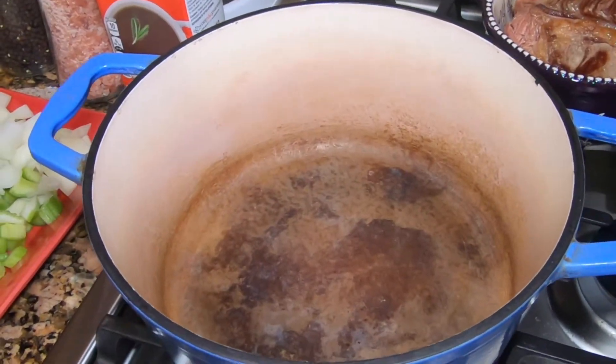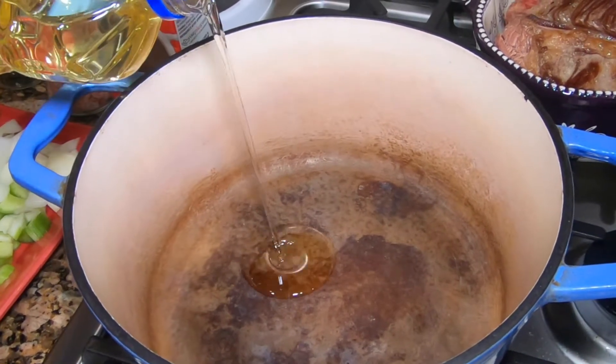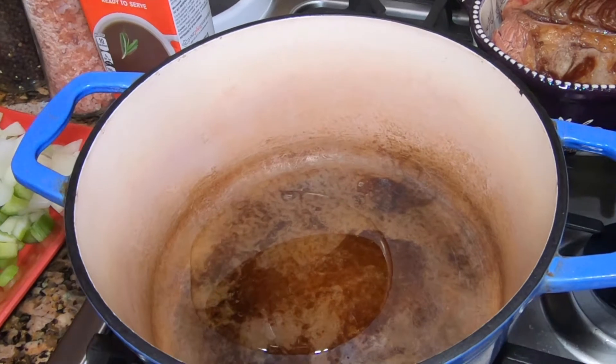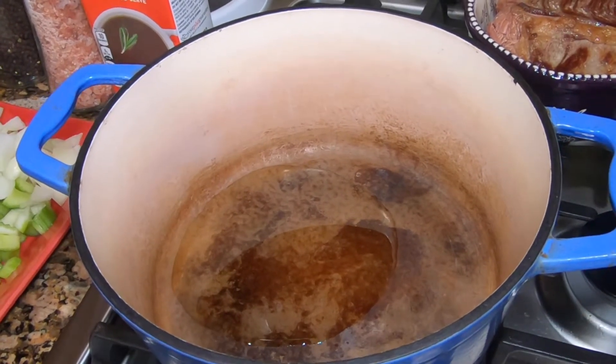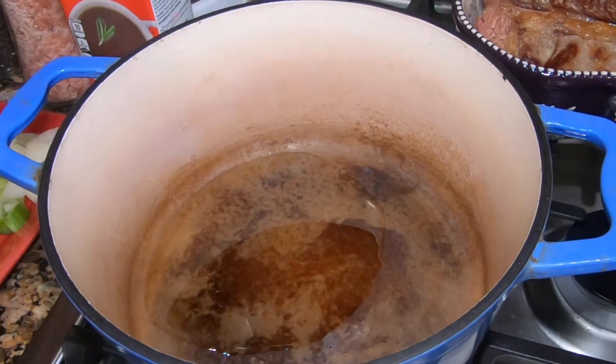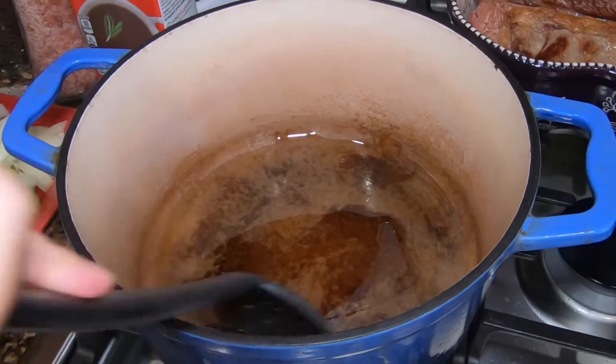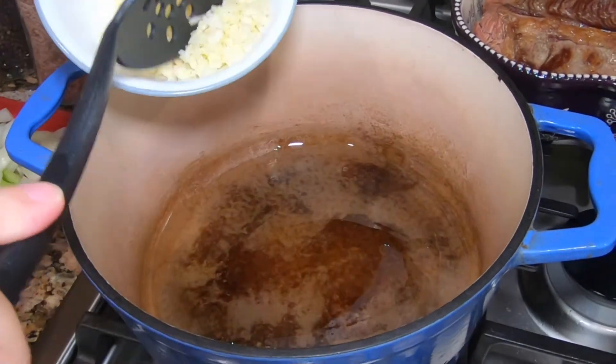So we are going to go ahead and cook these vegetables. I am going to add a couple of tablespoons of oil — you can use any kind of oil you like. And then I am going to go ahead and add some garlic in here.